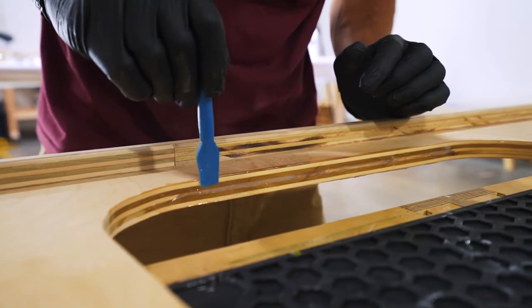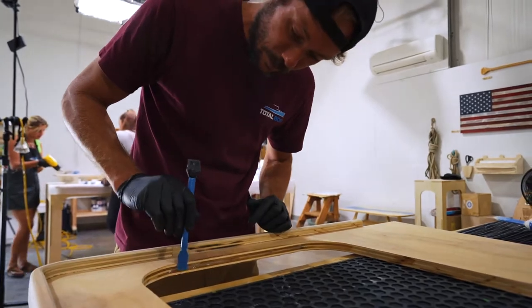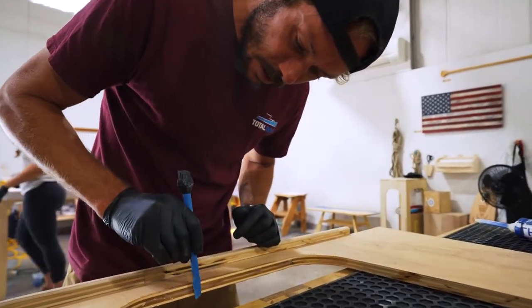Using some Dixo, which is your thickened epoxy, just to fill in some of these cavities — like voids in the plywood. Just trying to work that all in there.